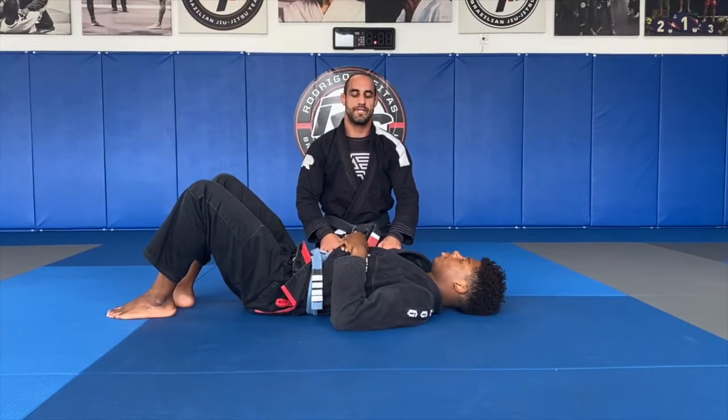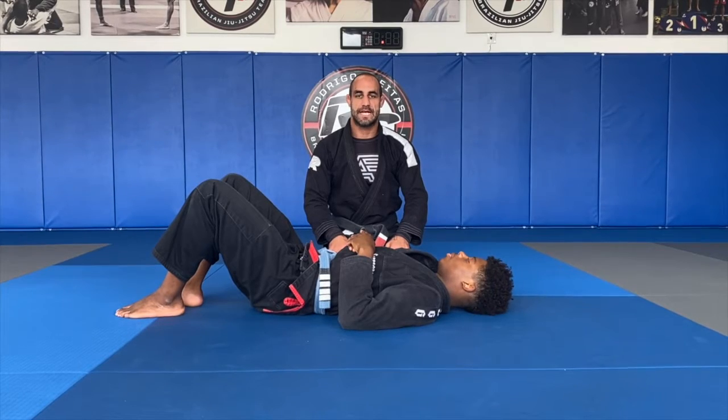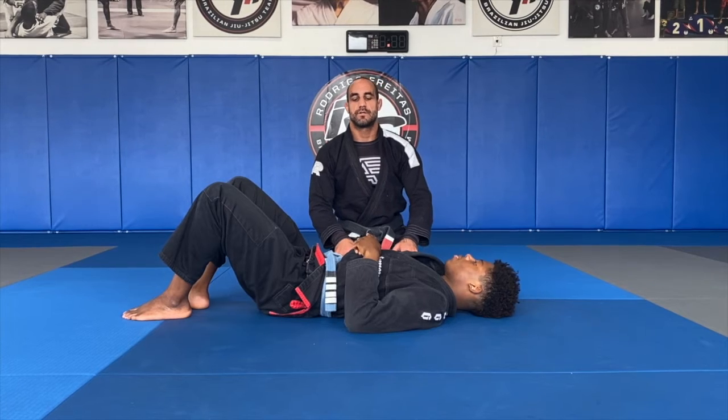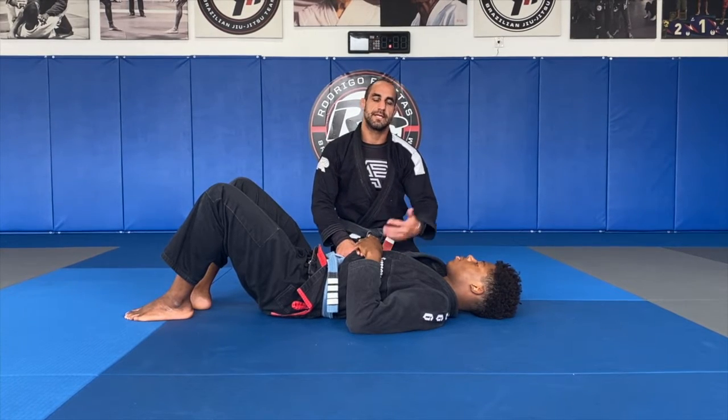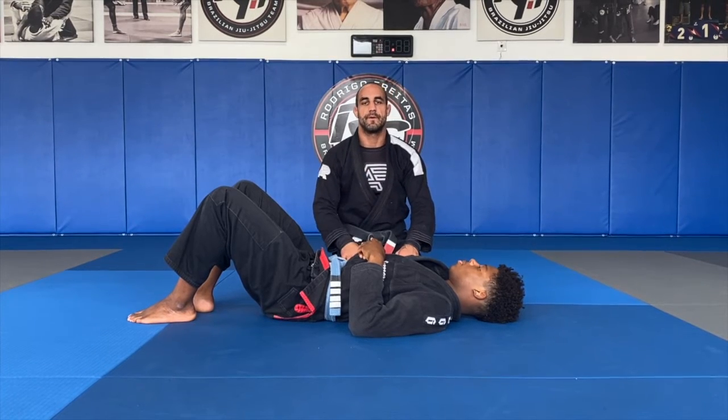I'll be teaching you guys today an attack from side control — a submission that I like to apply from here. It's really fun because you kind of pretend that you want to get something and get something else. It's like a trap for him. I'm trying to put knee on his belly, he's trying to push that knee away, and I'm attacking the triangle from there.